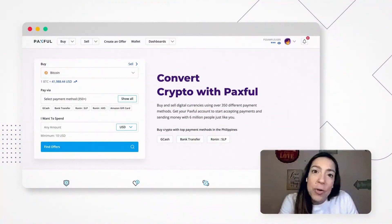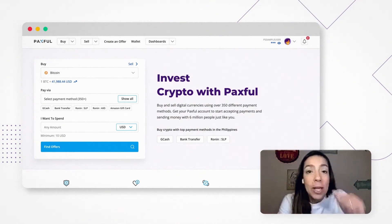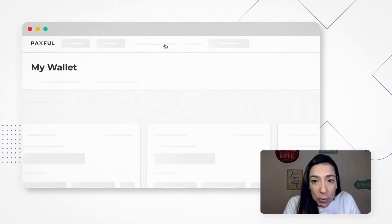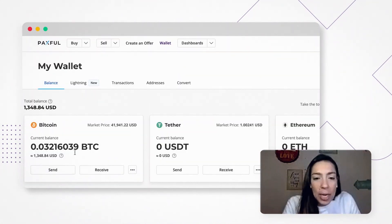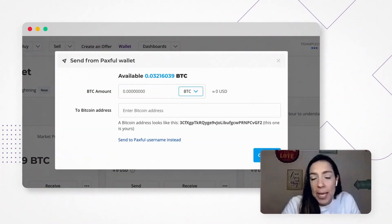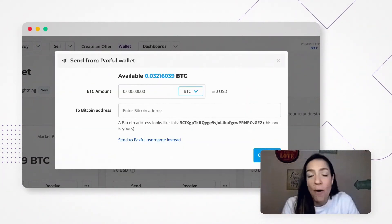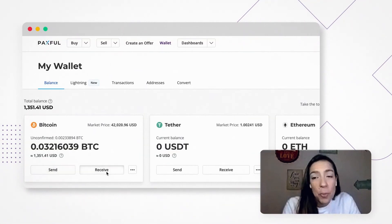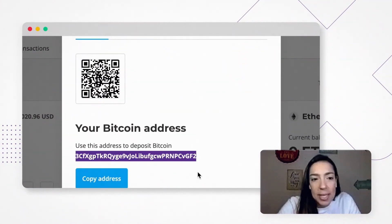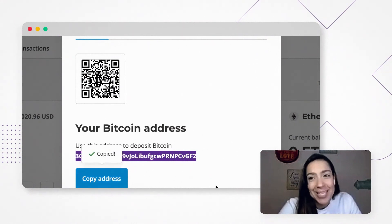There are a few basic ways to go about it in Paxful. The first one is sending Bitcoin to another Paxful user. You basically go to your Paxful wallet and click on Send, then you copy and paste the person's username or address. And if you want to receive, you do the opposite — click on Receive and send the address that starts with 3, or the QR code, to the person. Easy, right?